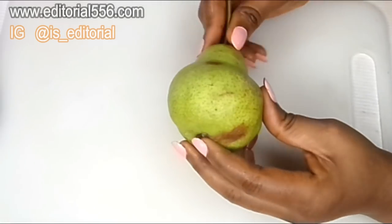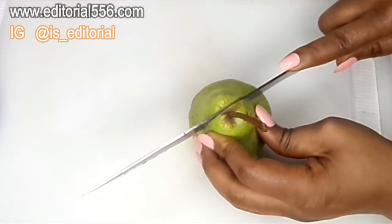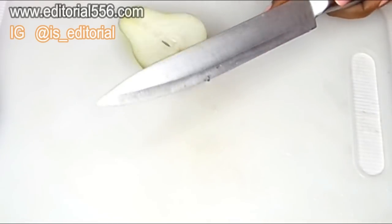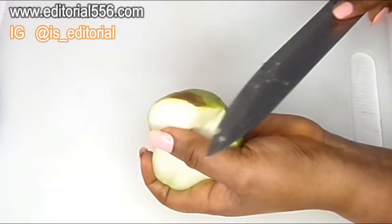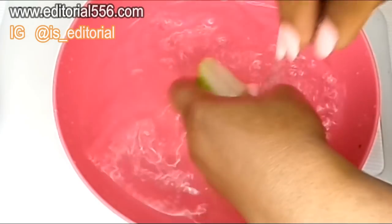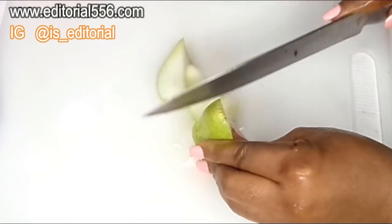Okay guys, for that you're also gonna be needing pear. Do you know that taking pear a whole lot actually helps to correct your vision? Well if you haven't tried that, you are behind. I'm actually bringing this to your notice guys. This actually helps correct your vision and it helps you keep those glasses at home.